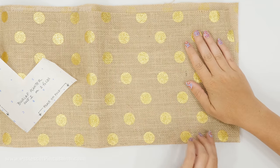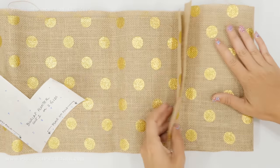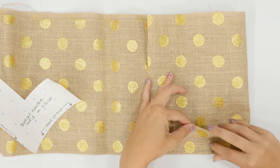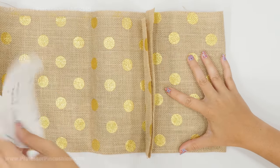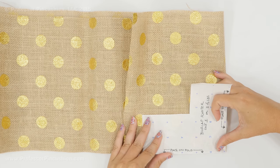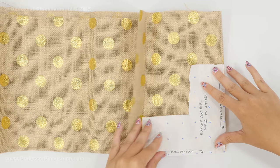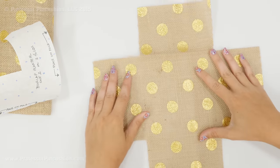With my burlap, it's already folded in half, so I already have a fold right here. I'm going to fold it in half again, so I have a fold here and then two folds down here. Make sure these are lined up. You're going to take your pattern and place it so we have 'place on fold' on one side and then 'place on fold' on the other side as well. Pin it and cut it out. When you cut it out, you end up with a full piece.